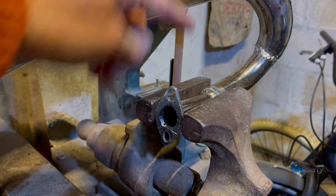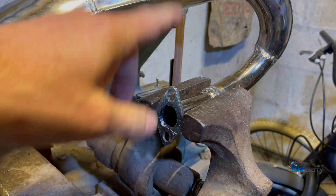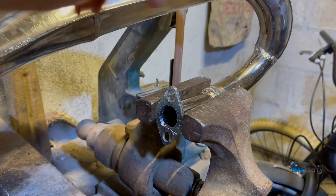Now, if putting it in the vise the way I had it before makes you nervous, then you can put it sideways like that — you'll get less stuff down in there.